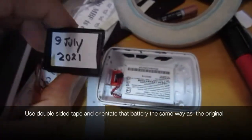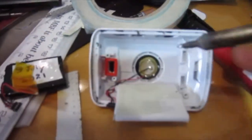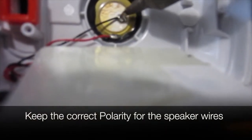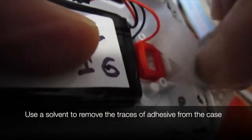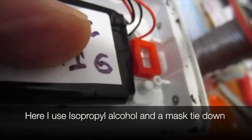The new battery needs to be soldered to the speaker. Use double-sided tape and orientate the battery the same way as the original. Keep the correct polarity for the speaker wires. Use solvent — here isopropyl alcohol and a mask tie-down — to remove the traces of adhesive from the case.